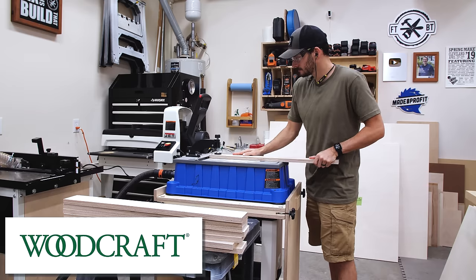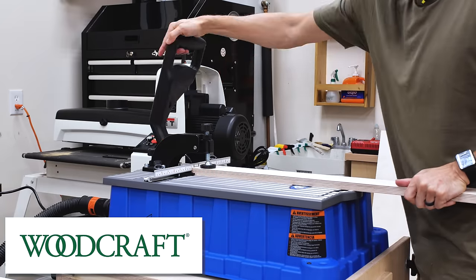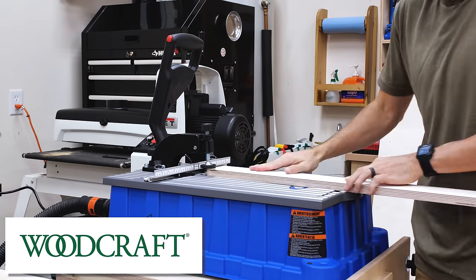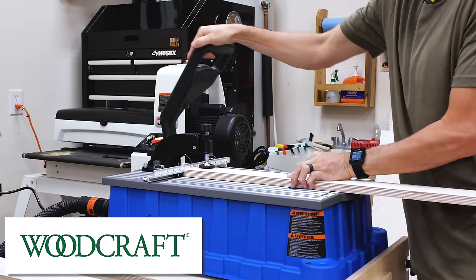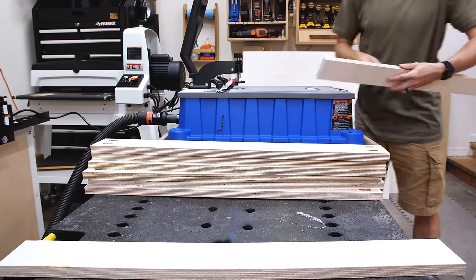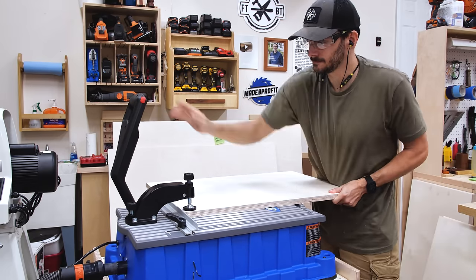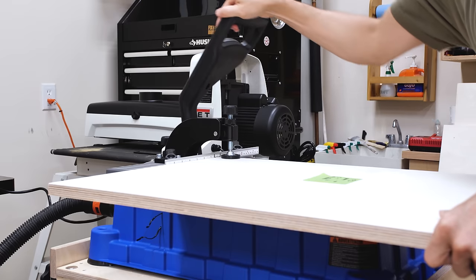Woodcraft has a full lineup of Craig products and you can check them out in store at one of their 70-plus metro stores around the U.S. If you aren't near one of those stores, you can browse the lineup as well as thousands of other woodworking tools and supplies on their website. I'll have a link below to all the tools I use for this build. Thanks to Woodcraft for being an awesome sponsor of my channel.